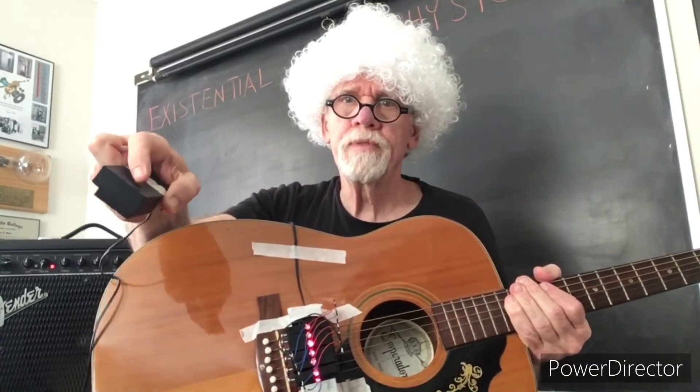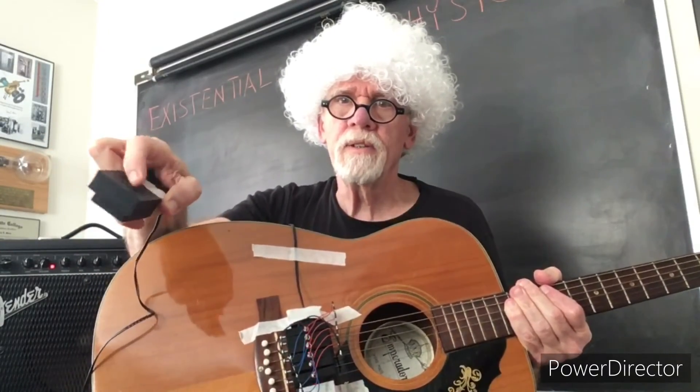Obviously it's a bit rough with the tape and everything. The on-off switch, which is right here, I'm going to design to actually hook onto a guitar strap. The on-off button is right there, and you can see me turn it off and on.